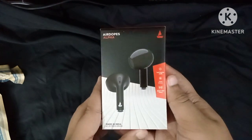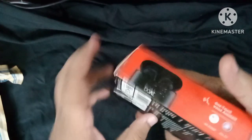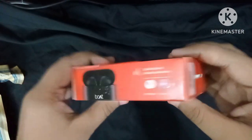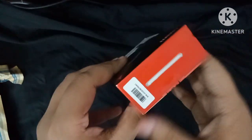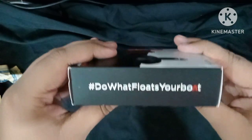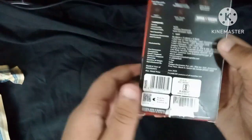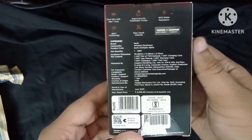We will open the box now. The box has a little something on top — it has a QR code or barcode. On the left side, you can see the tagline: 'Do what floats your board.' The back side of the box has descriptions — the features and different parts are written there.